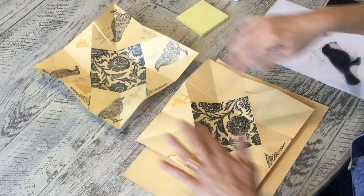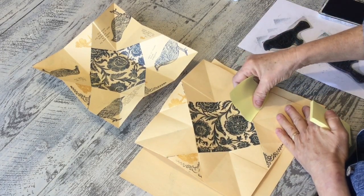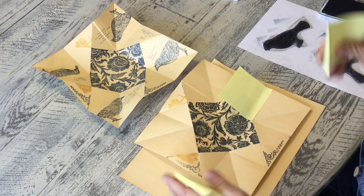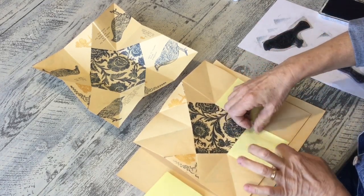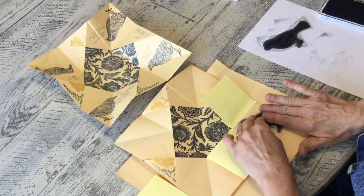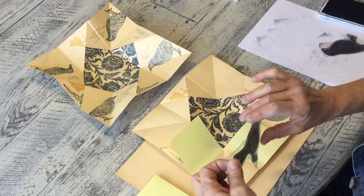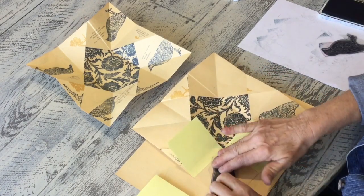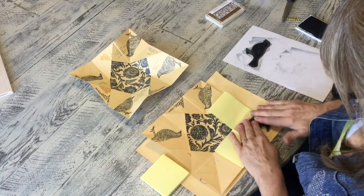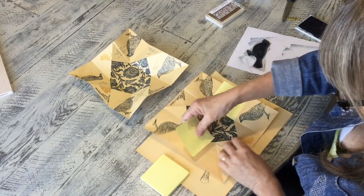Next I'm going to do my birds in the four corners, and I want them facing each other. The first thing I do is use a sticky note to mark off the line so I'm not making a mess on the rest of the piece. I'm putting my bird right in here, then doing the same thing on the other side. These are my IOD stamps and I really love this bird.